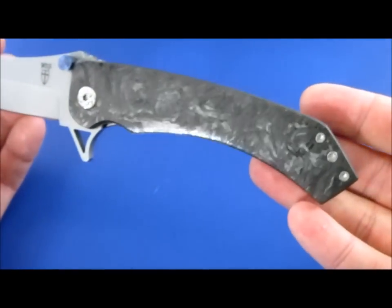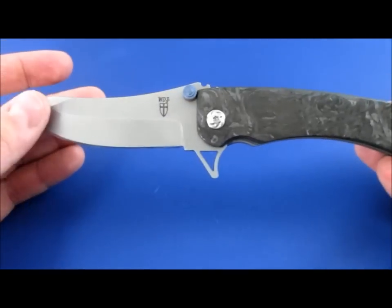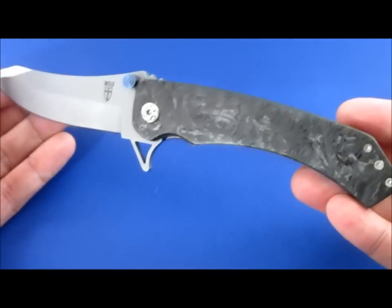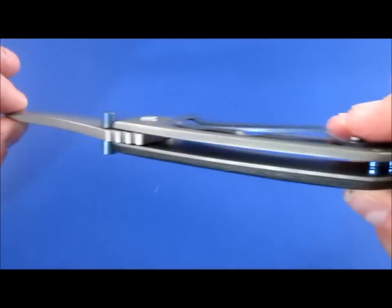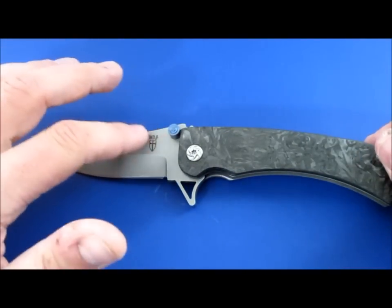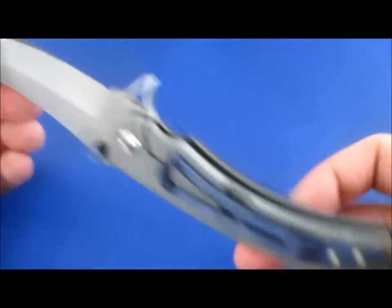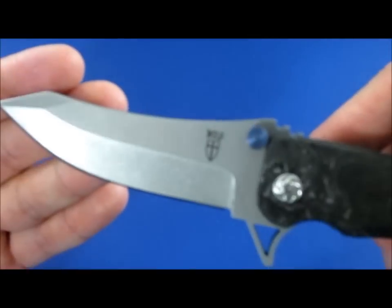Overall, this is just an excellent, excellent knife. Very reasonably priced — Will charges very low prices for his stuff, which is kind of why he's in such demand. A lot of people's first custom will be a Will Zermino. I think I'm going to do a video on good customs to start out on. He does a few different models — black blades, spider holes on some, some have flippers and some don't, mini versions and things like that. So there are definitely a lot of different options if you want to pick up a Zermino.